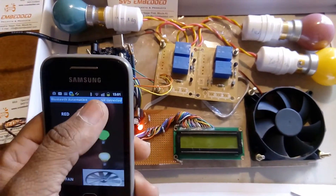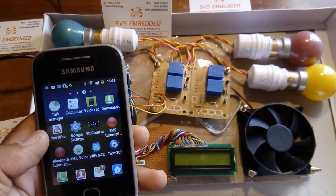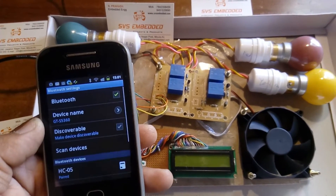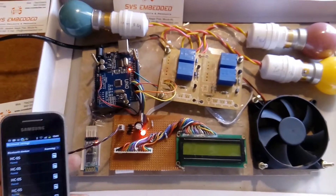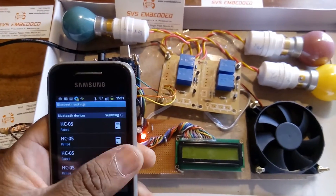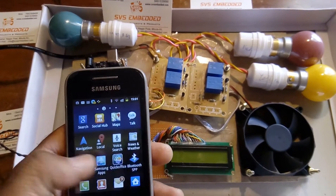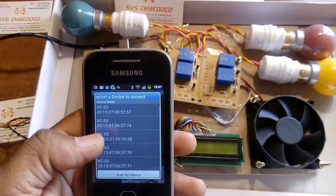Let's move on to the Bluetooth module. Open Bluetooth, go to Settings, Wireless, Bluetooth, and Scan. It is already paired — you can see it listed. If we need to unpair and re-pair, the password is 1234.